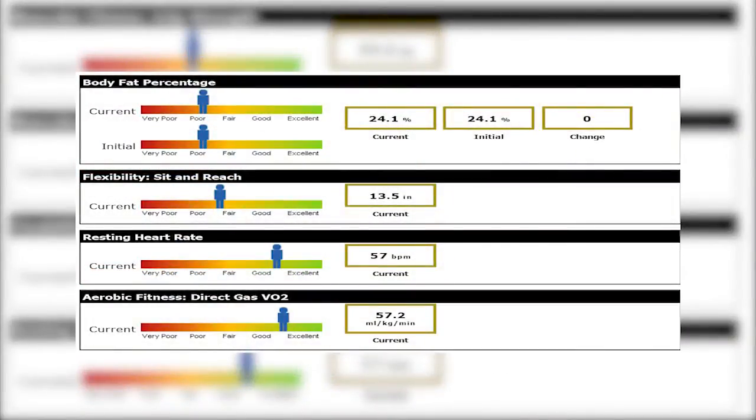Here are the areas that stood out to me on my sheet: my body fat percentage is too high and my flexibility is too low. The good news is my RMR and VO2 are great. On day three, I'll find out just what I need to do to get back on the right track — stay tuned.